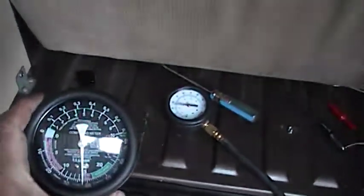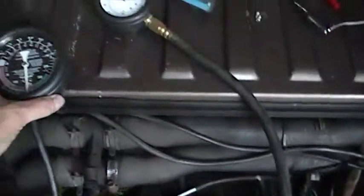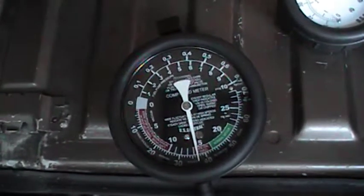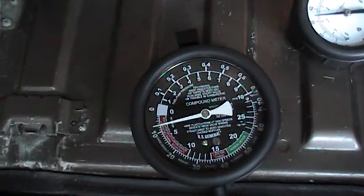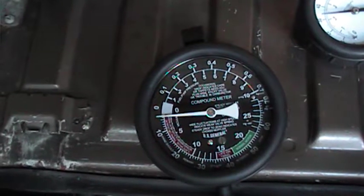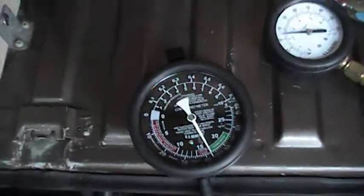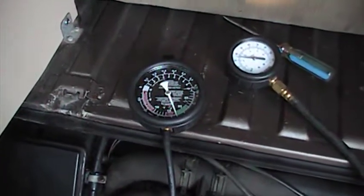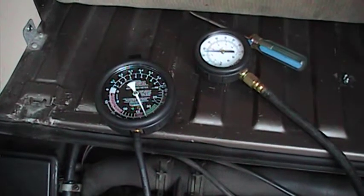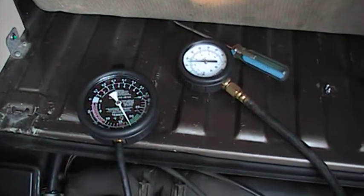It's telling me that my timing is a little bit late right now. Now as I rev, on the non-ported side, it drops. And then just for laughs, I'm going to advance the timing here — see, that'll come right up into the green.